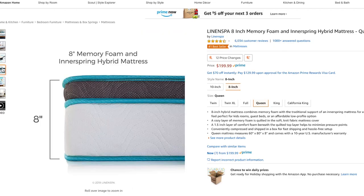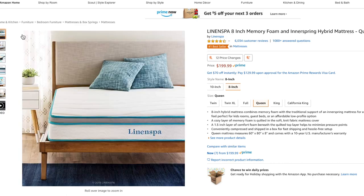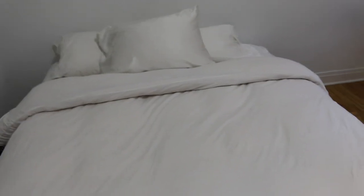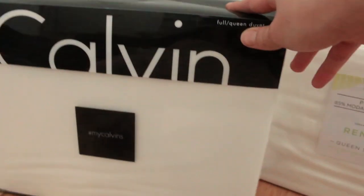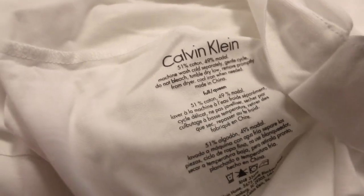I also got my mattress from Amazon. It's a hybrid — spring and foam. I went to the mattress store, tried a bunch of mattresses, found a good dupe for the one I liked most, and I love it — 10 out of 10, would buy again. For my duvet cover, I went with a Calvin Klein Modal Cotton Blend. Modal is softer than cotton and keeps cooler. I worked at a clothing store at Nordstrom and fell in love with that material — every time I felt it, it was always Modal.